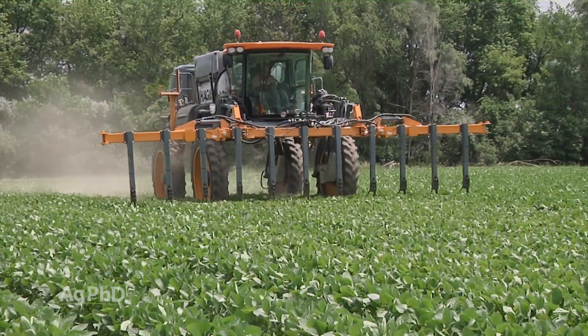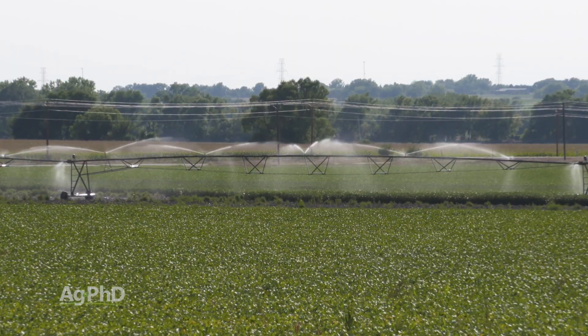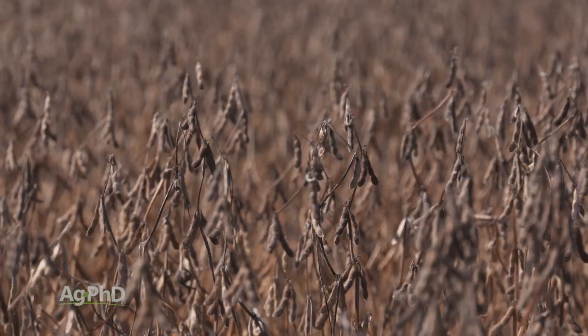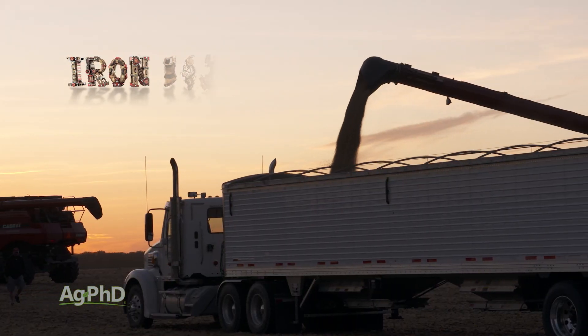Once nitrogen is spread on the surface, you need some rain or irrigation water to get it into the soil and up through the root system to feed that high protein soybean seed. There's some promising yield data out there, especially if you have high yielding soybeans and low organic matter soils. We'll see this year if it pays once again.